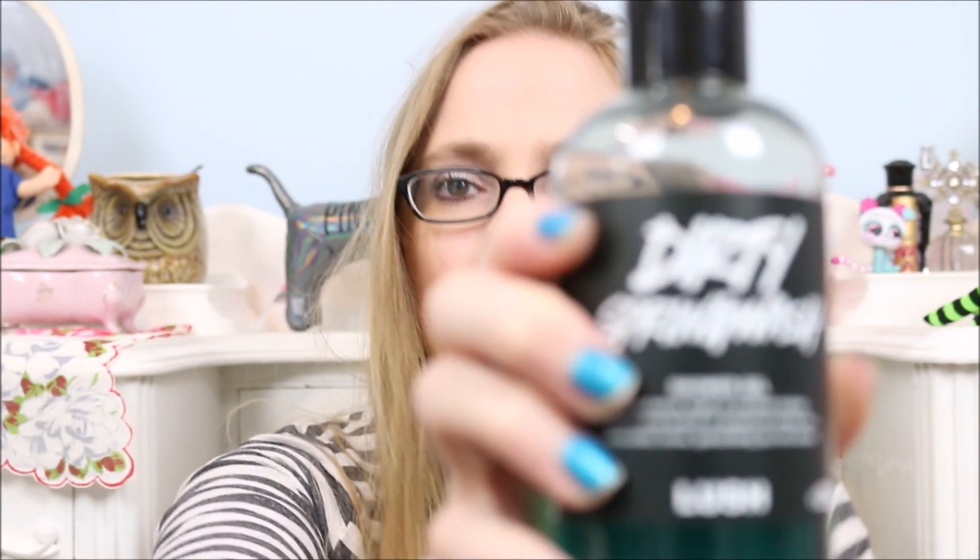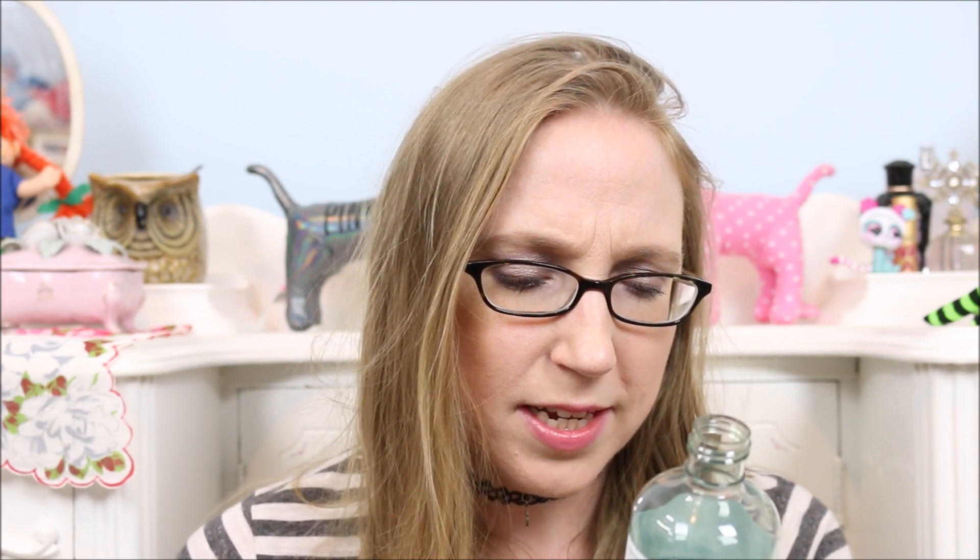And then last for him is the Dirty Spring Wash shower gel. I absolutely love this as well — it smells so freaking good. I don't use this myself because I want him to use it so I can smell it on him. It says it has a rapturous tingle of menthol crystals and a crisp breath of spearmint, and it does — it has this mintiness but it's like a clean mint smell. I know that sounds weird, but it smells so fantastic. I'm not usually super wild about mint smells, but there's just something about this one where I could just sit here and sniff it for the rest of my life. He really likes it, so it's a perfect match.